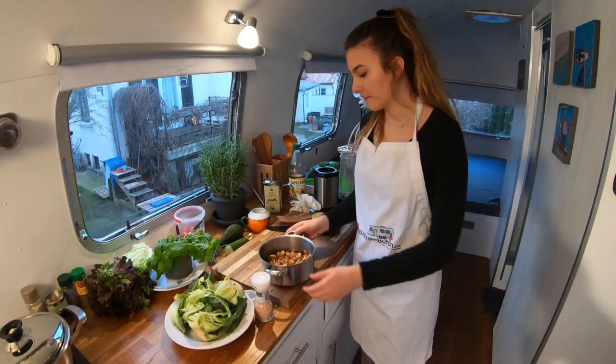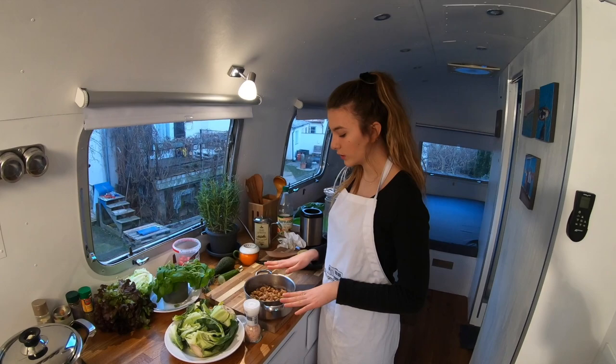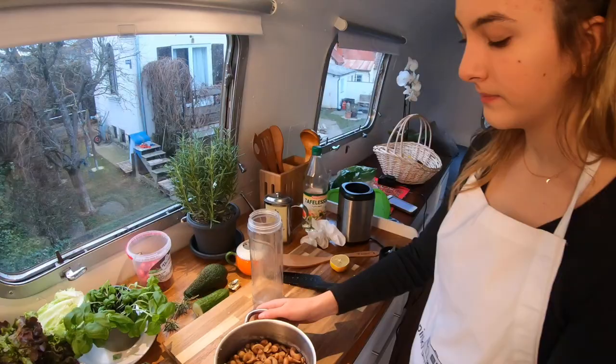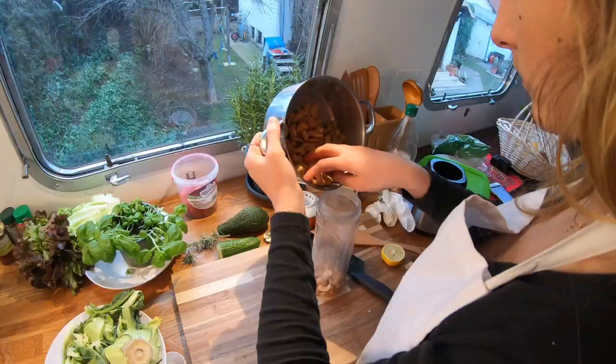Here are my boiled cashews — they boiled for an hour and now they're really soft and you can blend them to make the sour cream. You don't actually have to boil them; you can also leave them in water overnight and do it the next day. But I boil them because it's faster. Now take a blender and put the cashews in.